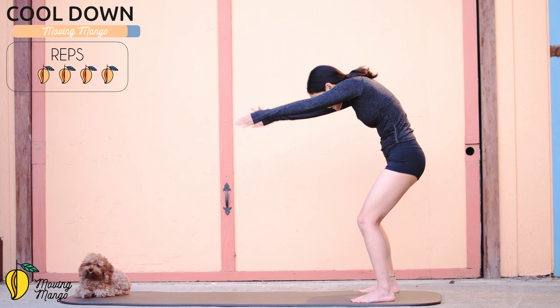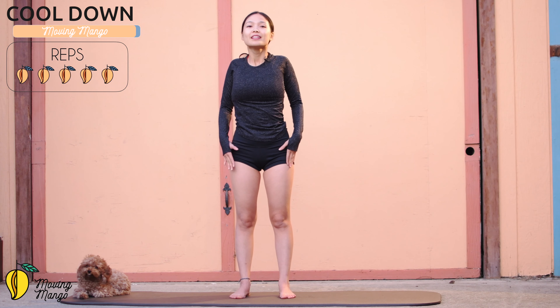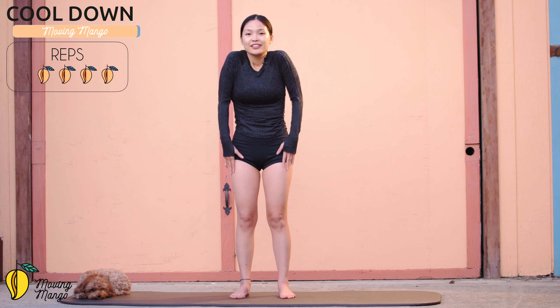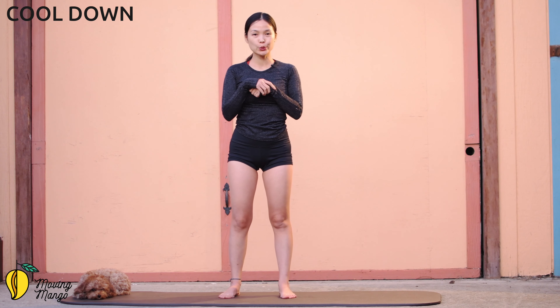Slowly bring your head down, relax the back of your neck, rotate your head to the left, to the right, back to center, look up. Rotate your head to the right, and to the left, and slowly bring it back to the center. Inhale deeply through your nose, and exhale deeply through your mouth. One more deep breath, and exhale — and that's the workout today, thank you so much for joining me, I hope you enjoyed it.